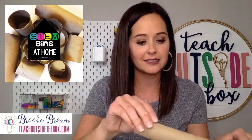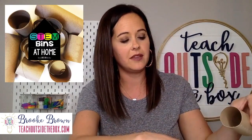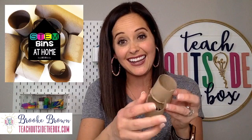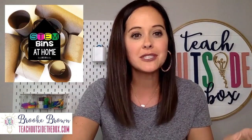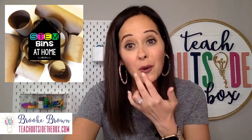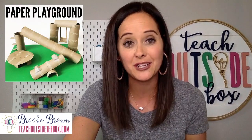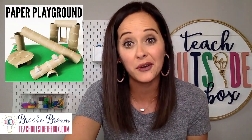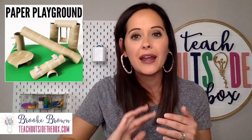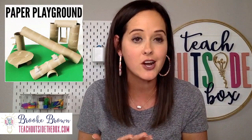Just some little tips and tricks: they can cut them lengthwise, they can cut them into smaller sections like rings, and you can cut slits in the side to connect them to make different structures. One of my favorite things you can do with paper towel rolls is have your kids construct a model of a paper playground — and sneaking in some science here, this is a great way to emphasize the importance of simple machines and how simple machines make work easier.